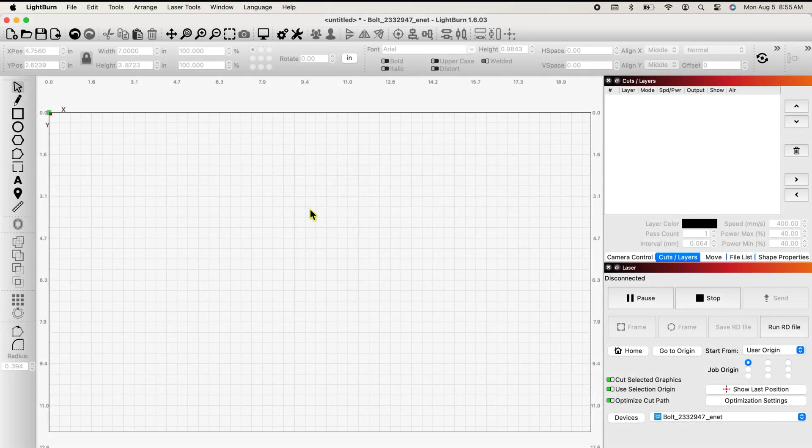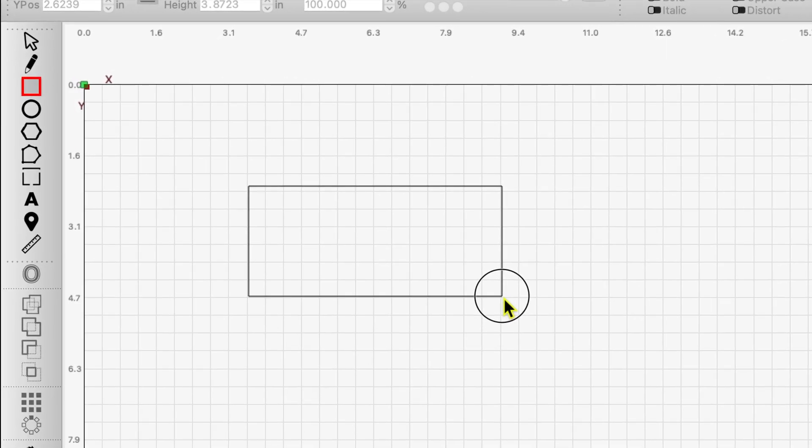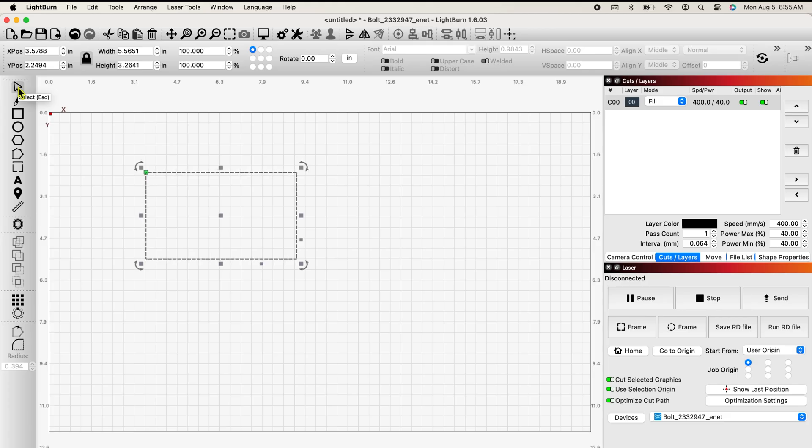So in LightBurn, I've decided I'm going to do four different layers, just for the sake of example and repetition. I know I need frames and they have to be the same size. I'm going to grab my rectangle tool and make a rectangle. I'm going to make a five by seven frame. You can do this as small or as big as you want, and you can do as many layers as you want, but let's just do four five by sevens.